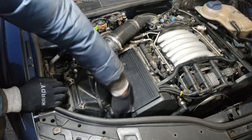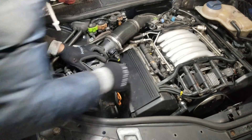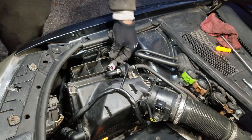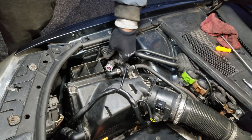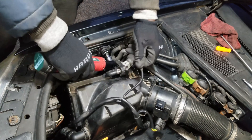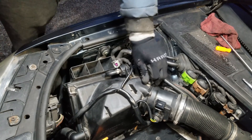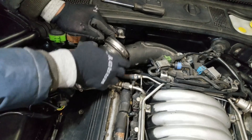I reinstall the top portion of the air box, the twist-on hose, and the fork clips. Then I reinstall the 10mm bolt, the intake hose, and the hose clamp.